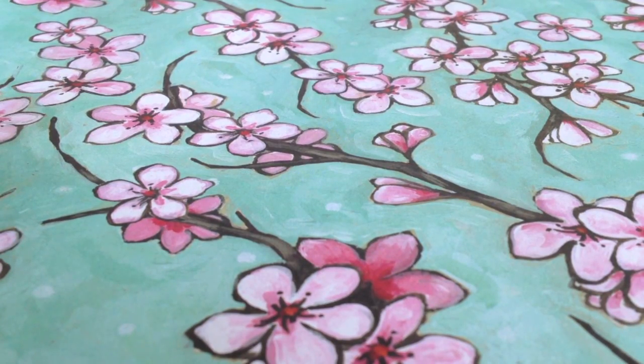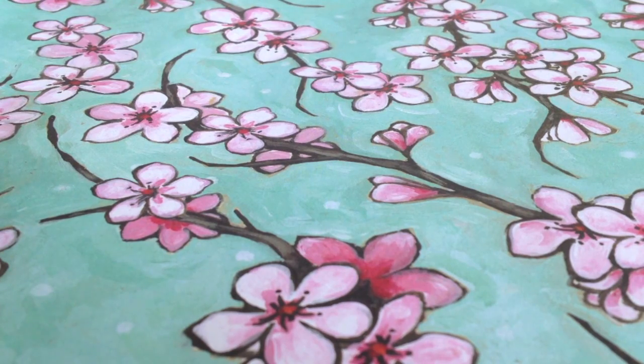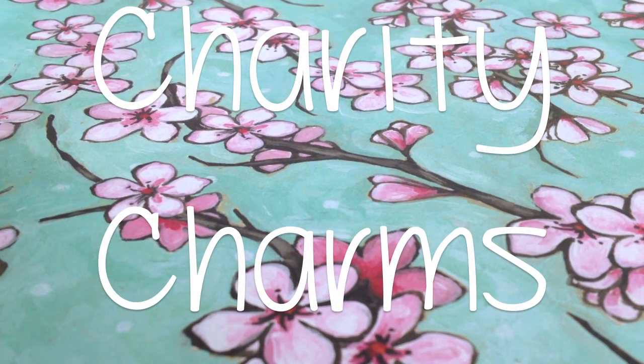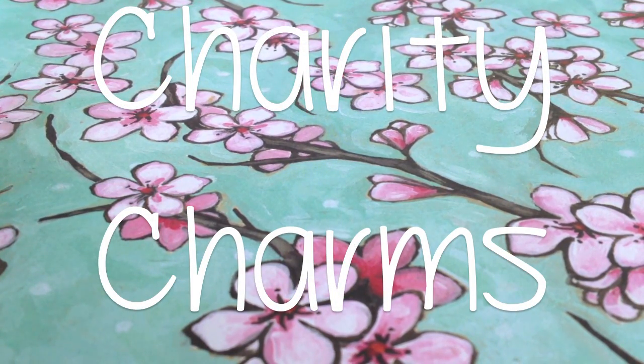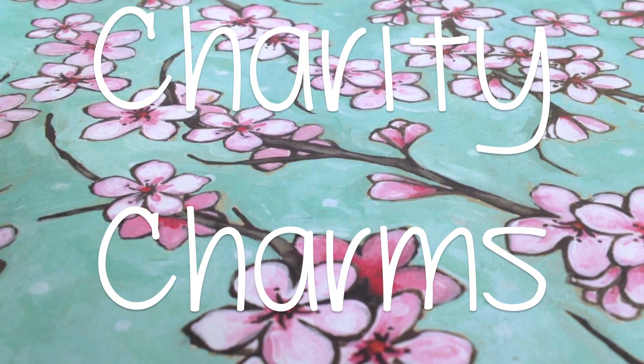Hey guys, it's Molly, and I hope you keep watching this video because it's really important. I'm going to be doing this special thing on my Etsy, and I'm calling it Charity Charms. Charity Charms are little charms that I make inspired by charities all around the United States.